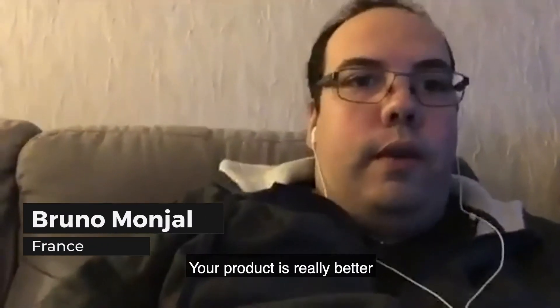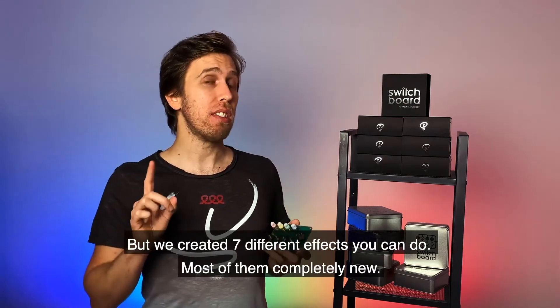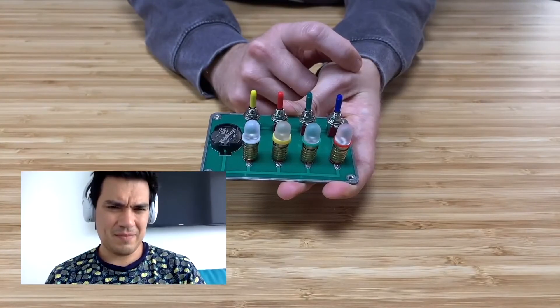It is a different approach to magic props. Your project is really better. To some people, other versions may look more like a puzzle instead of magic, but we created seven different effects — most of them completely new. Tell me a color of a cap.